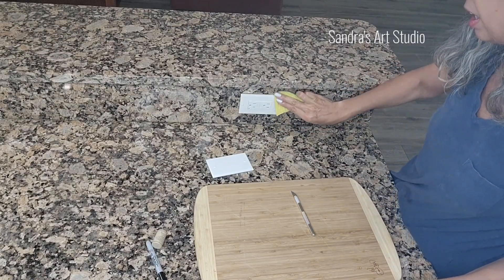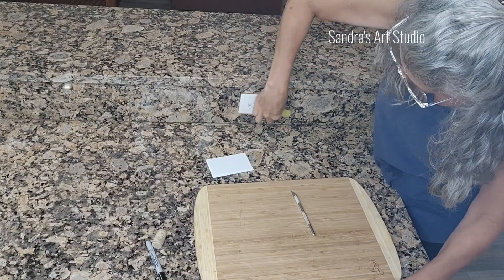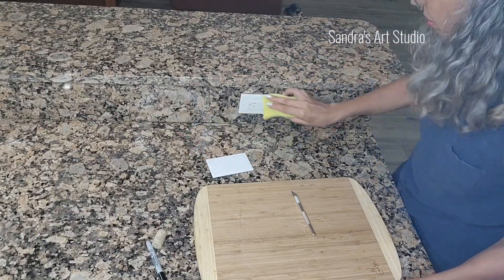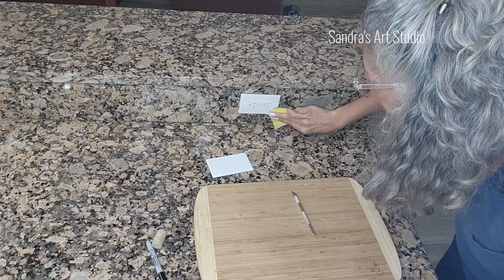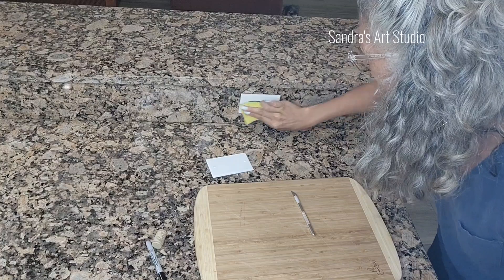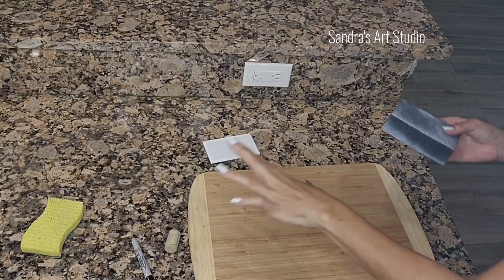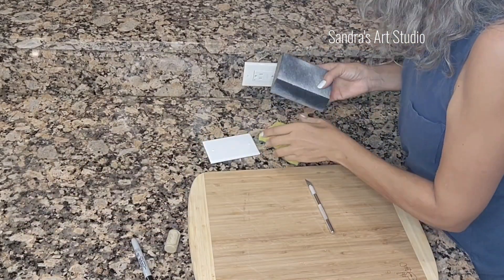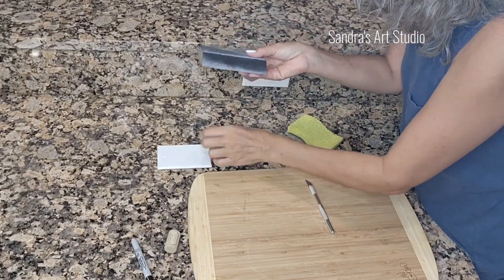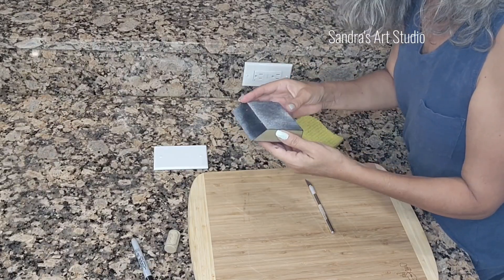I place the stencil aside and now I want to clean my outlet as best I can. I use a soapy sponge and I'm focusing mostly on the center of the outlet. Don't worry about the edges at this point because later we'll be taking the outlet cover apart. You want to clean it really well toward the center because it's still connected to electricity and it's easier with the cover on.